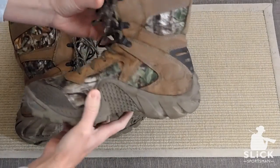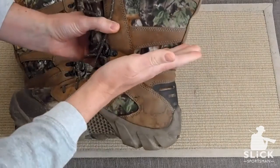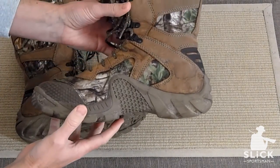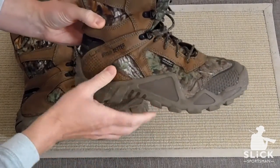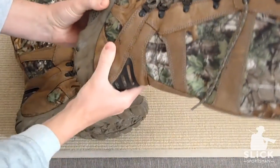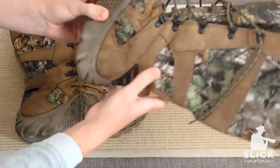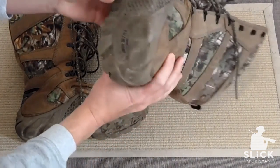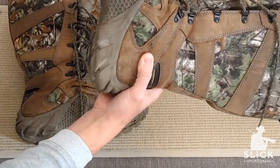They are probably the lightest boots I have ever picked up. If you were to take off the upper section of the boot, you would have basically a sneaker. They do fit very much like a sports or athletic shoe. They are extremely comfortable, extremely light, and probably the best ones I have found for a hot environment.